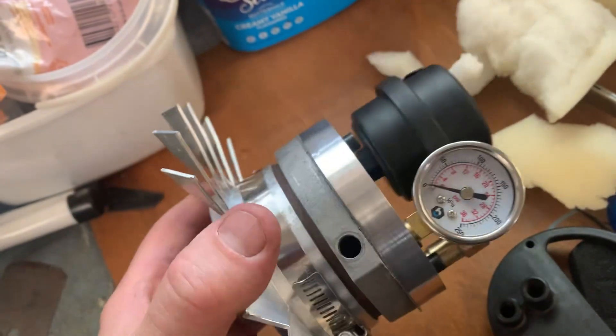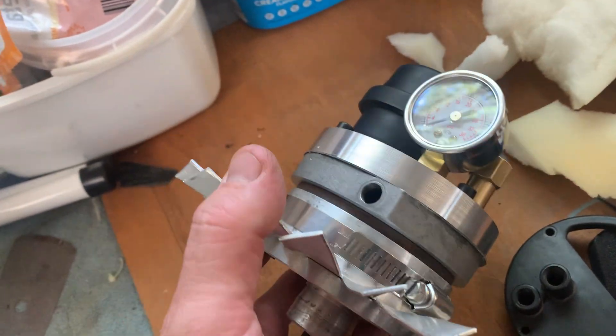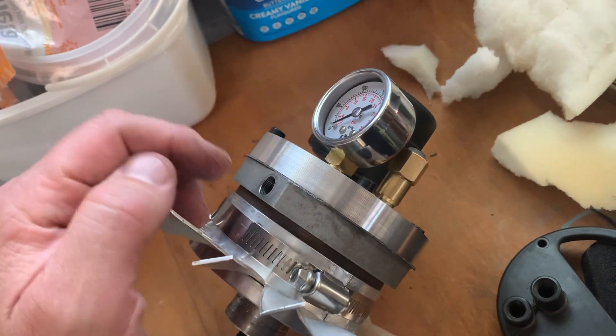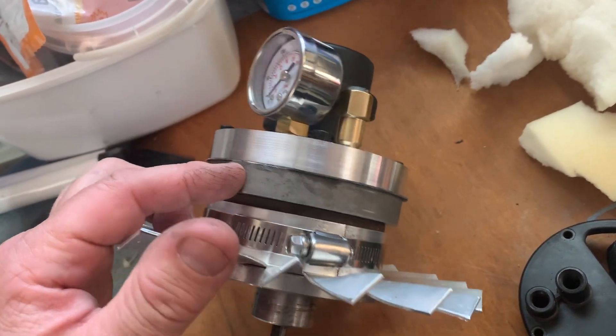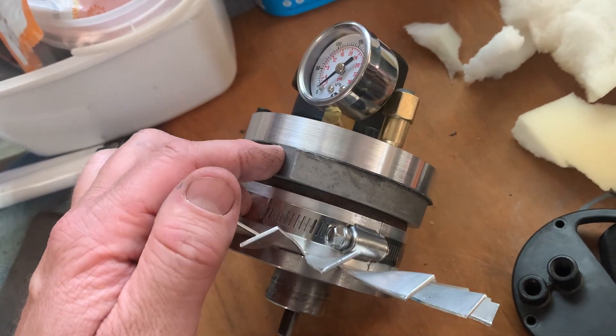Once we fixed all the leaks on it, the pump just wasn't making much pressure — you'd be lucky to get three or four PSI out of it.